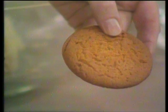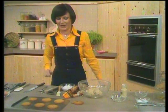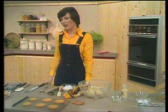Then transfer them to a wire cooling rack, and when they're cool — I've got a cooled biscuit here to show you — they're lovely and crisp and really crunchy, and much better than anything you could ever buy in the shops. Well, that's very easy ginger nuts. Now I'm going to show you something that's even easier, if you can believe that, and these are called oat crunches.